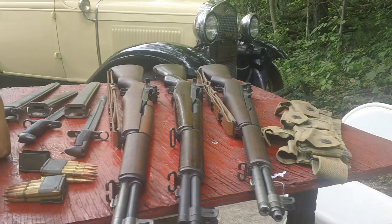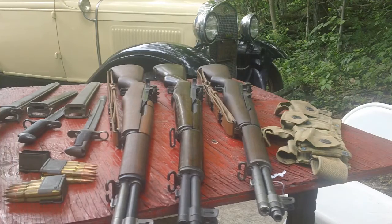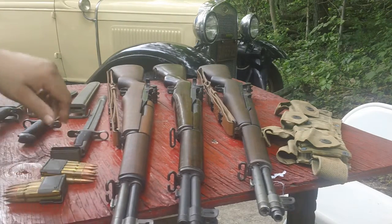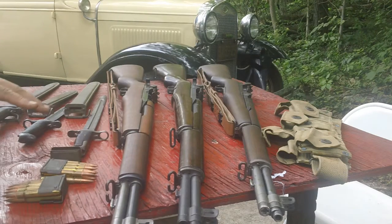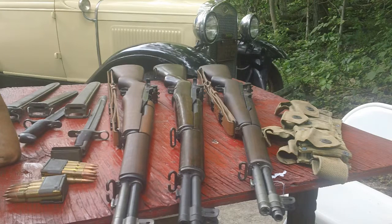I'm not going to bore you with production totals and drawing numbers and matching this and that. I don't collect U.S. service weapons for that reason — I don't care if it's got the original gas trap or the original World War II sights. Uncle Sam updated all of his rifles continuously, so you're always going to have most of the updates when you get them. I bought these for the history.